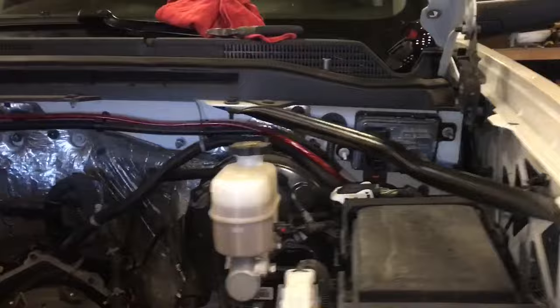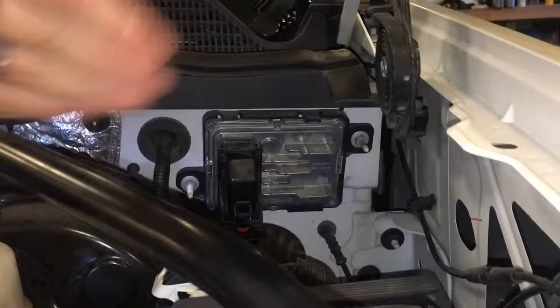TCM stands for Transmission Control Module, and it's right here in the top corner underneath the driver's side window. It'd probably be harder with the hood on, but most likely not.